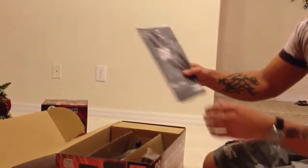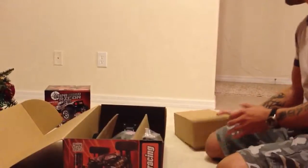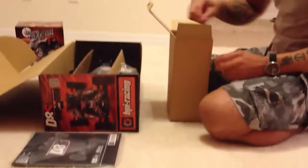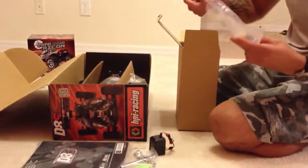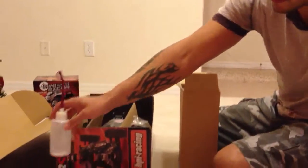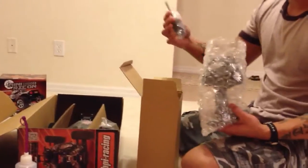And the manual. Let's put these on here. Air filter. Battery pack, pump pack. Charger. Tool, hex tool. Battery. Fuel bottle. Extra parts. Glow plug igniter.